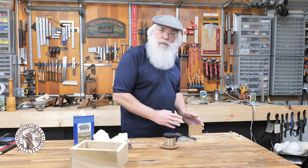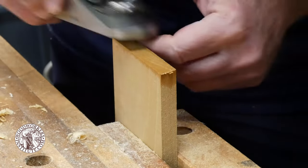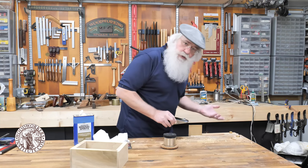One of the problems we have with planing end grain is that you can see here I'm starting to get a little blowout where the plane exits the wood, and those fibers on that back edge are not supported anymore. So how do you get around that?